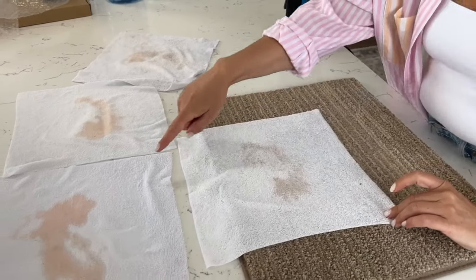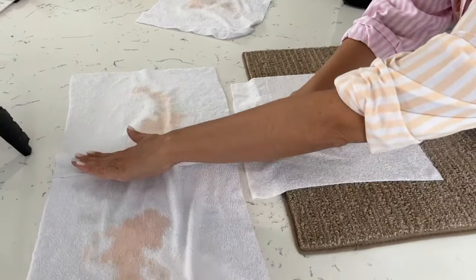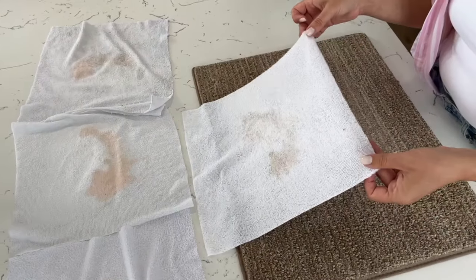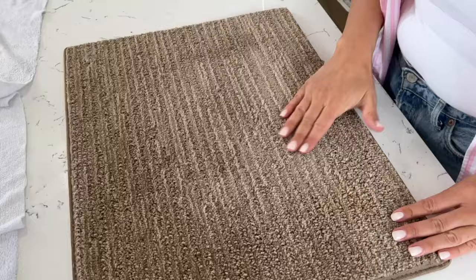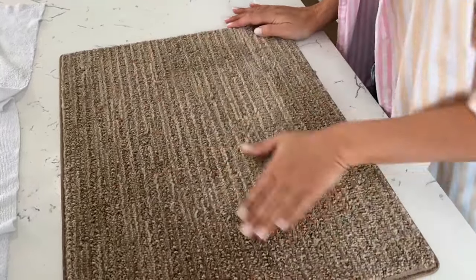Here's cloth number one, number two, number three, and number four — and here's the carpet. Just fluff it up a little bit. You can see there's no wax in there at all; it's not hard or anything — looks brand new. We fixed it, we lifted the stain. It's an anxiety-inducing stain, but totally manageable. If you have any other big messes around your house that you need help cleaning up, leave a comment below and make sure you subscribe.